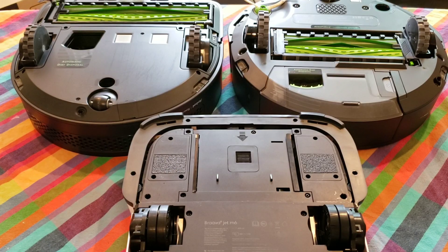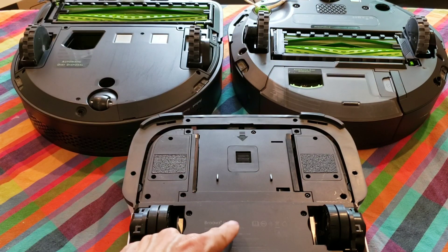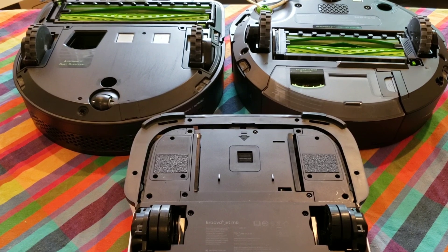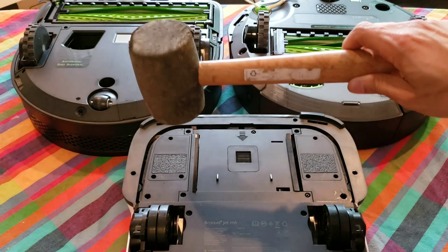We have the Brava M6 at the bottom, the Roomba S9 at the top left, and the i7 on the top right. So the Brava M6 is the one we're going to start out with first. It is the easiest to remove the battery with, so let's get the hammer.